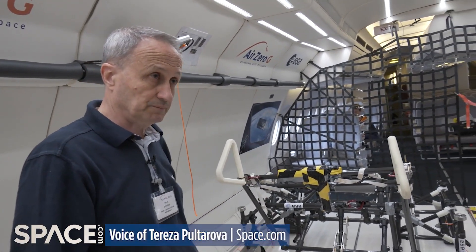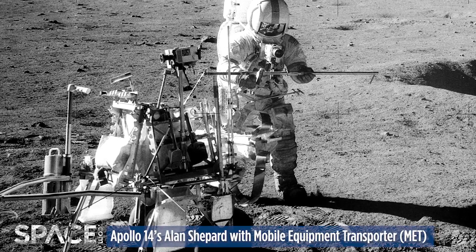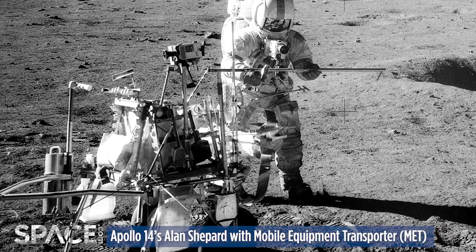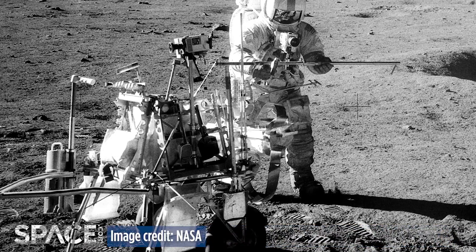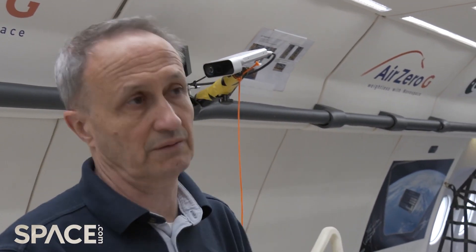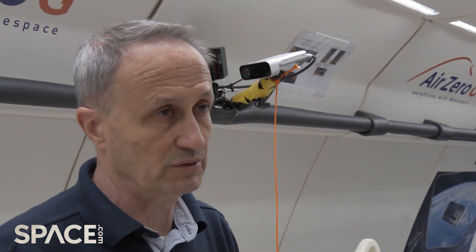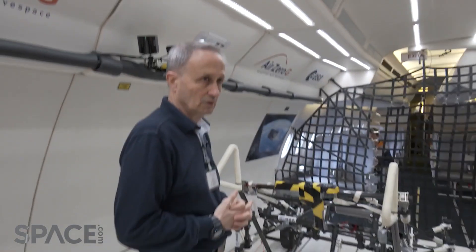Have astronauts ever used anything like this on the moon? Yes, once. There was one piece of equipment like that used during an Apollo mission — it was a carrier with two wheels and only one handle. It was not used later on because after that they got their vehicle, and it was only used for one mission. So we do have data from that experience.